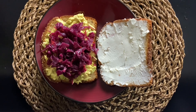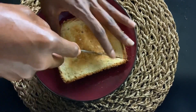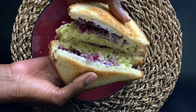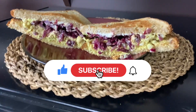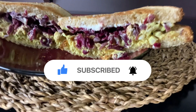It also tastes amazingly good with an avocado and chicken sandwich. I hope you learned something from this video. If you did and you liked it, please give it a like. If you're into leveling up to become a healthier version of yourself, make sure you subscribe and hit that post notification button so you'll be notified every time I post a video.